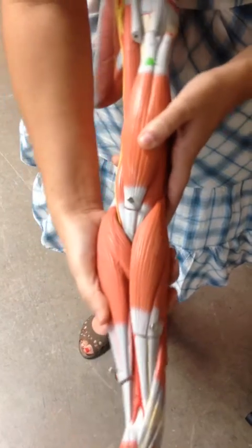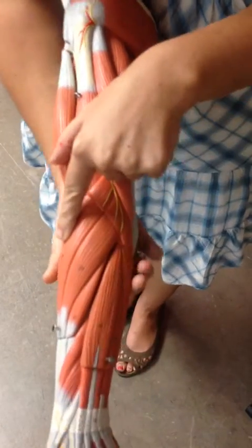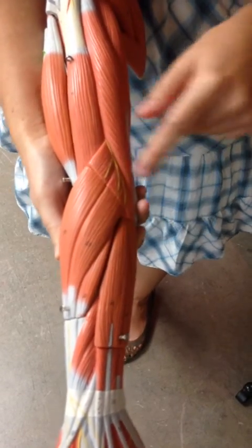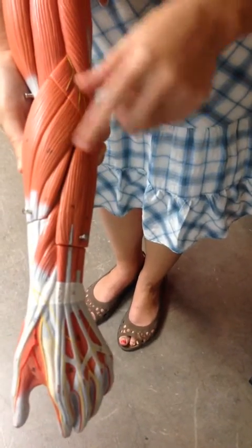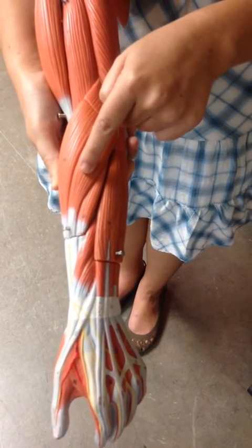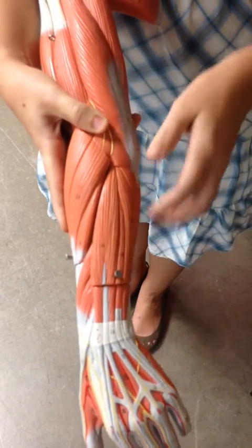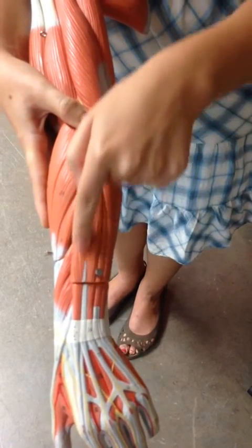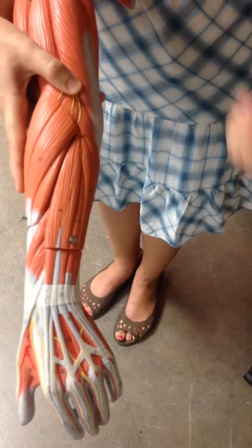Going back to our anchor points — the pronator teres and the brachioradialis — we move to the back of the arm. Next to the brachioradialis are two muscles moving toward the thumb, so they're radialis muscles. Since they're on the back, they cause extension of the hand. This is the extensor carpi radialis longus, and this is the extensor carpi radialis brevis. Moving to the middle of the back, there's the extensor digitorum, running right to the center — just as palmaris longus was in the center of the front.